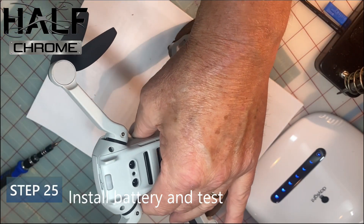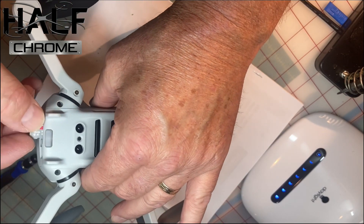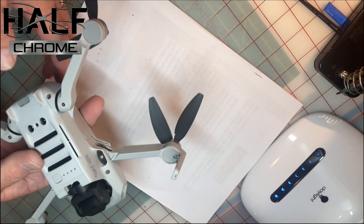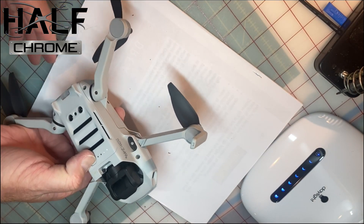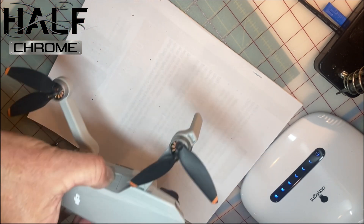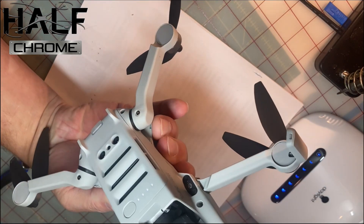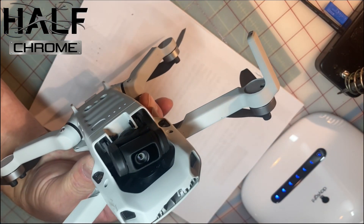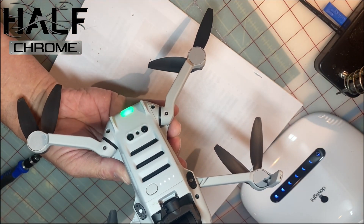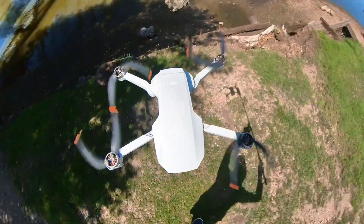This one flew properly, but it turns out we have a problem with the gimbal and camera, so those also need to be replaced — bummer on that. But it does fly just fine. Power up and give it a test. Hopefully this was helpful. Take your time doing this repair, pause the video as needed — we've got it chaptered out so you can go step by step. Hopefully you can get your Mini SE back up in the air.